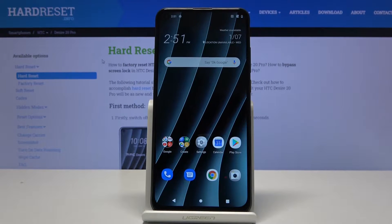Welcome, I'm Flomison. Today I'll show you how to hard reset the HTC Desire 20 Pro through recovery mode.